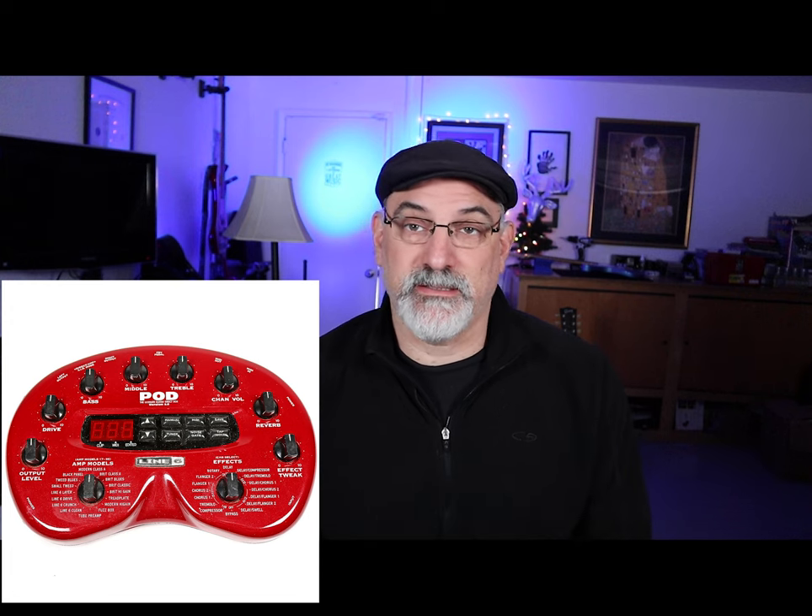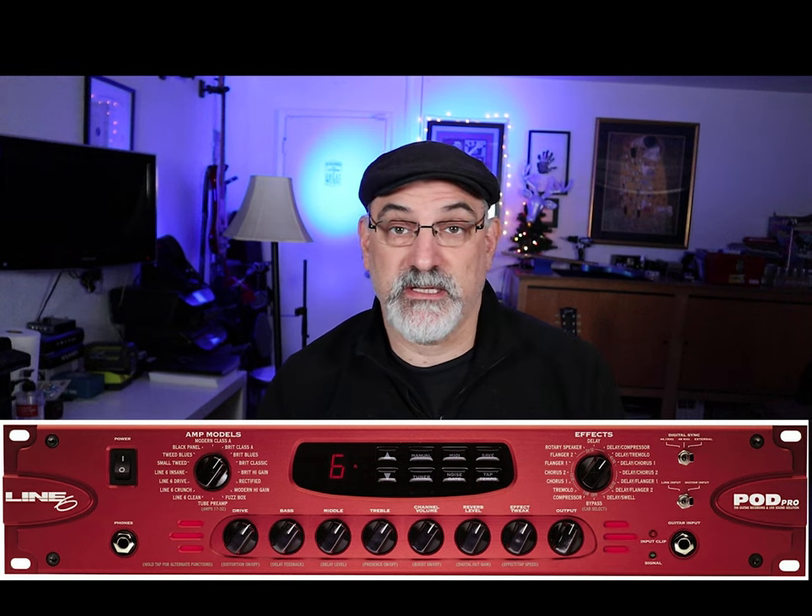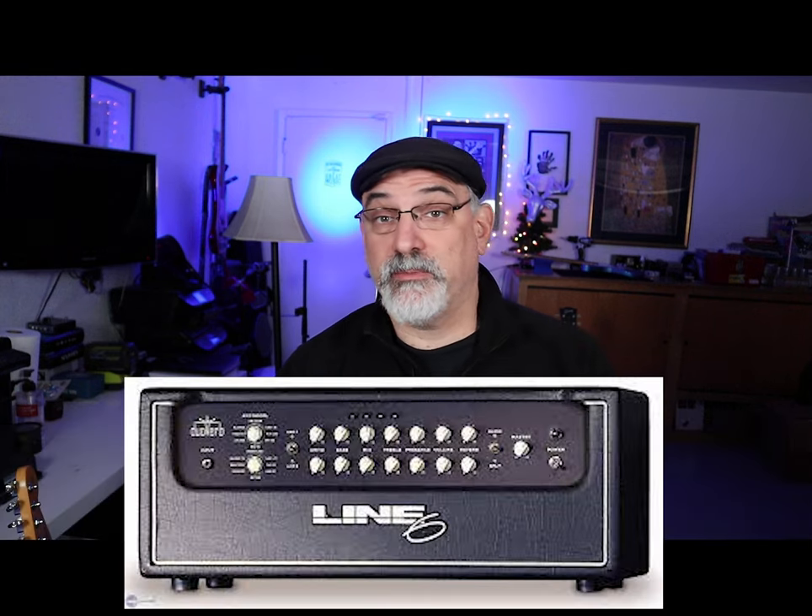Welcome to my video on me finally getting an HX Stomp. I've been an owner of Line 6 products for a couple decades, but not particularly a fan. I've had the original Bean Pod, a Pod Pro that I used for a direct rack for some gigs that needed not-loud amps on stage, a Duo Verb head, and some other stuff. Being a teacher, I've experienced all of the consumer-level Line 6 products and just never really cared for any of them. When the Helix came out, I just was not very interested.